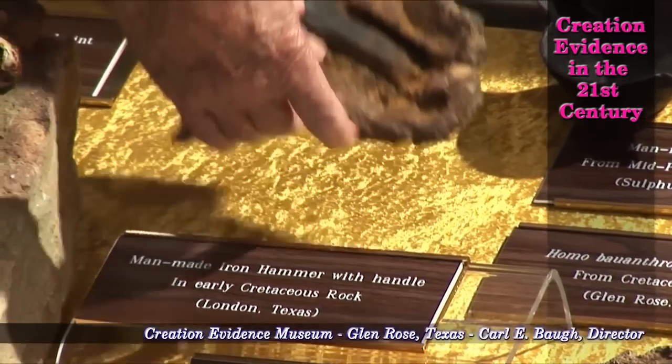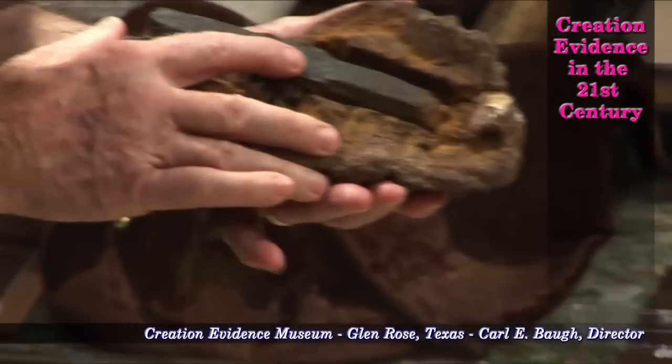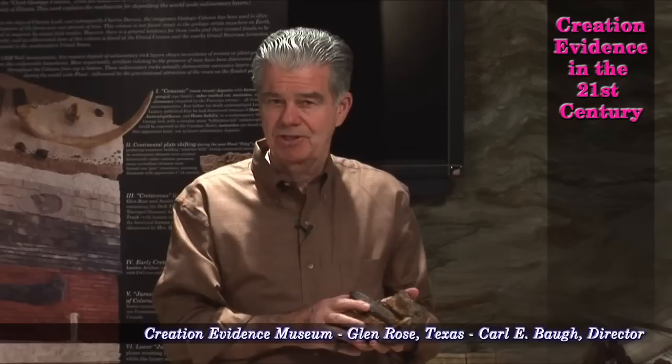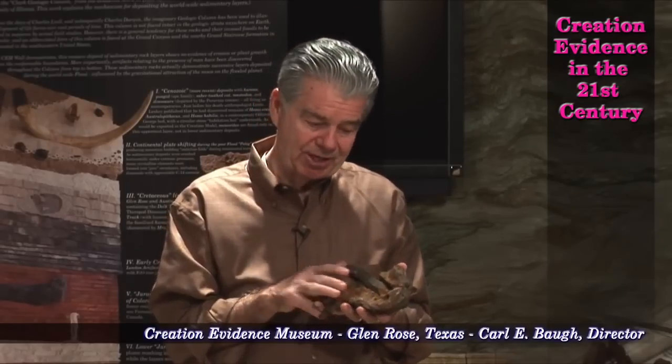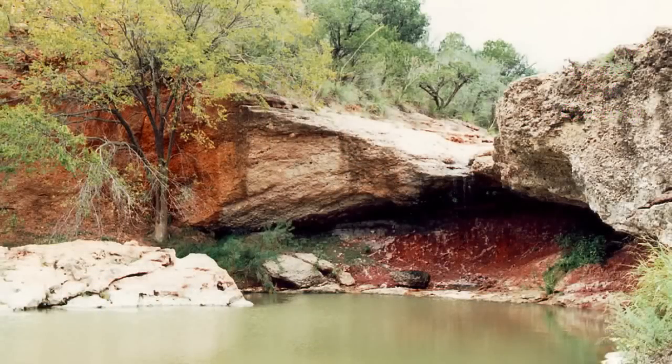This hammer was discovered in June 1936 — at the time of this taping, that is 76 years ago. It is in hard, concretionary rock that is assigned an age of 140 million years. And it's in an area that's assigned an age of 300 million years broadly, but there's a small area assigned an age of 140 million years.